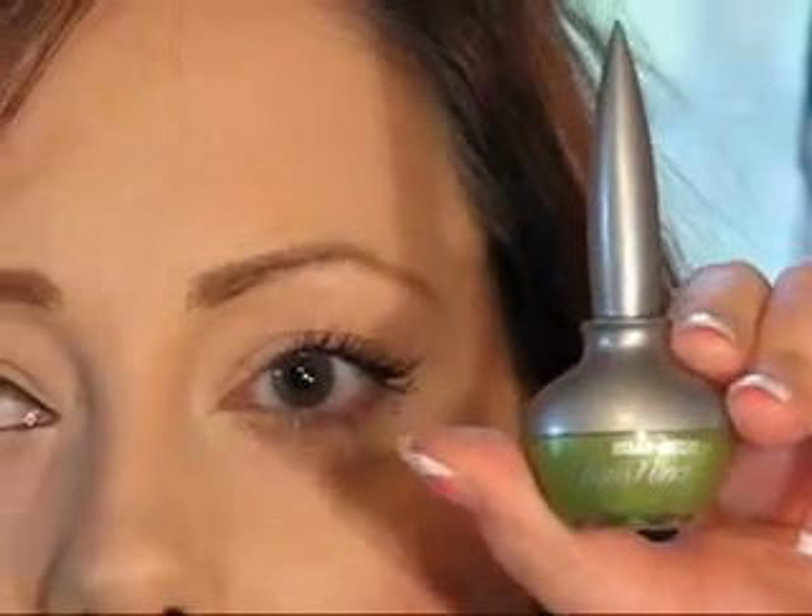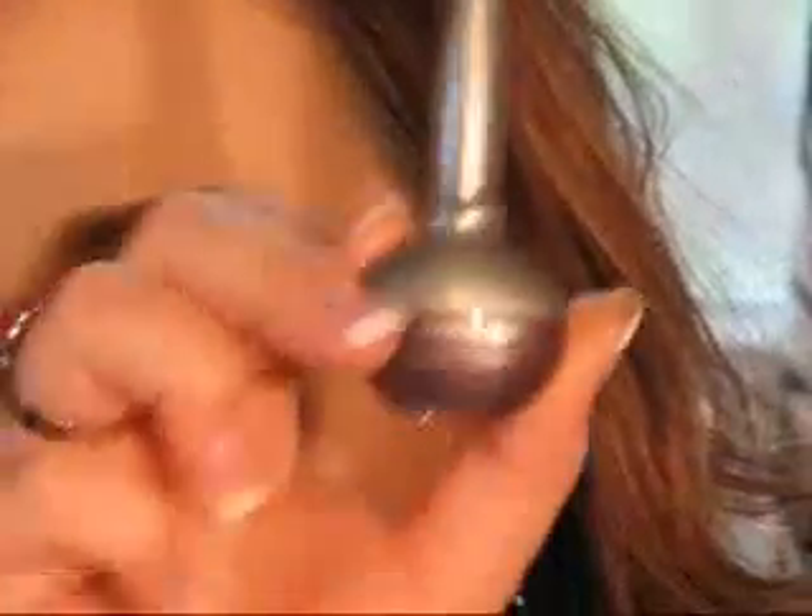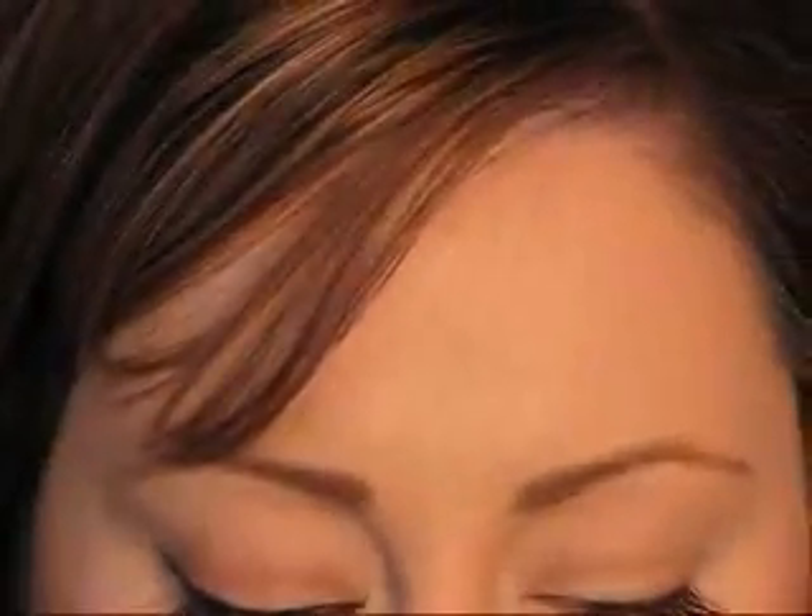My other favorite is the Urban Decay Liquid Liners. I don't love the applicator as much, but they come in all sorts of colors — green, red, purple, blue. You can also use them on your eyelid as a base, almost like a liquid eyeshadow, which is really fun. But I'll demonstrate using the Revlon one.